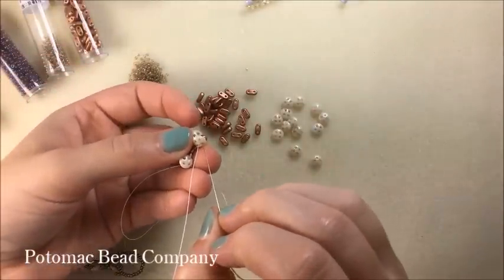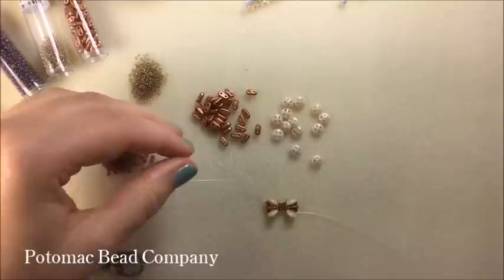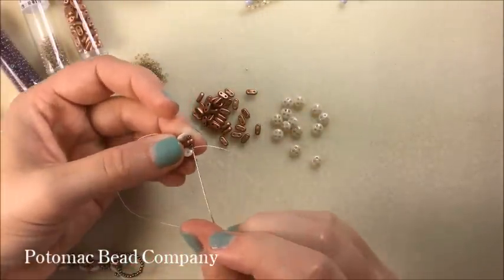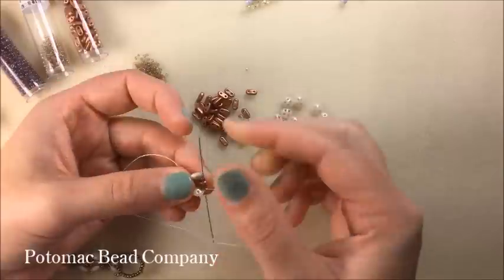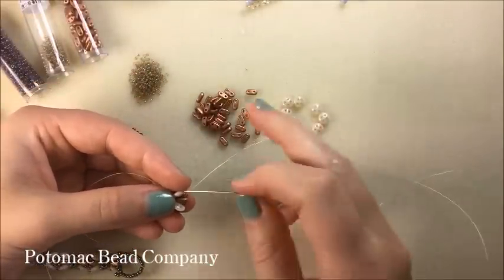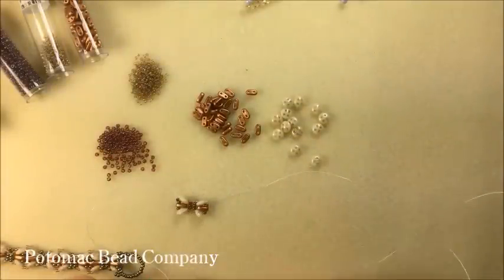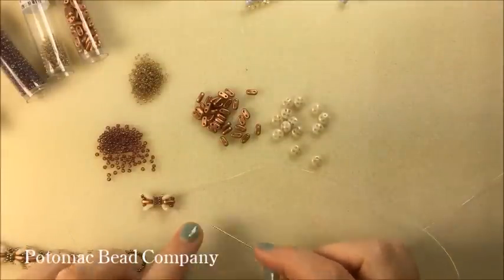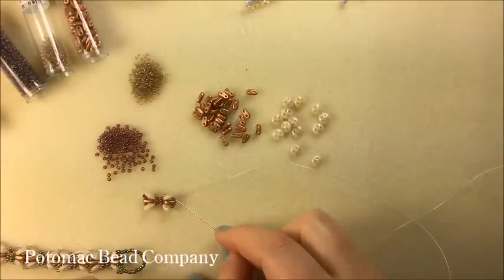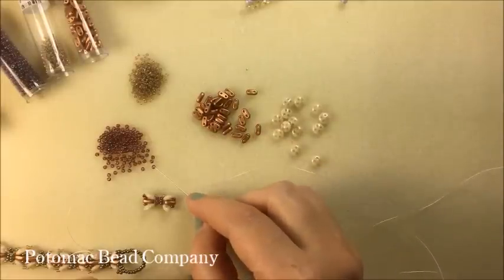Now I'm going to go back through these three beads and through the back holes — taking my needle and thread to the back of my lentil and crossing through these back three beads: my lentil, my bar, and my lentil. Give a little tug. I'm going to move up to the front of my lentil again, going through the 11, the bar, and the 11 — and I've got this little butterfly pattern. I'm going to add another little butterfly section next to this one, picking up an 11, a bar, and an 11.